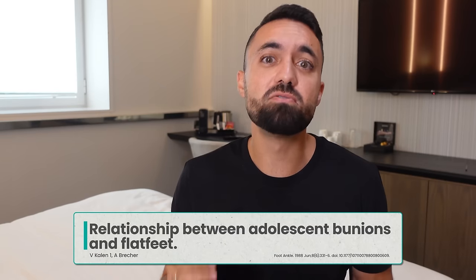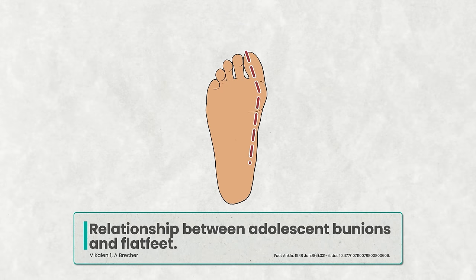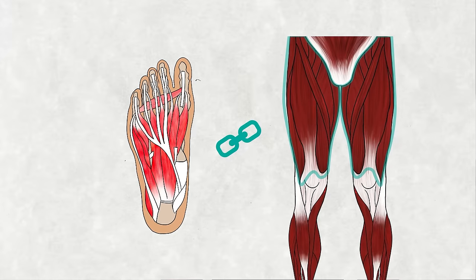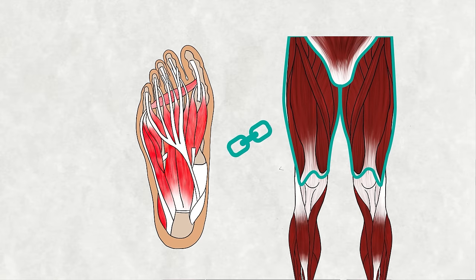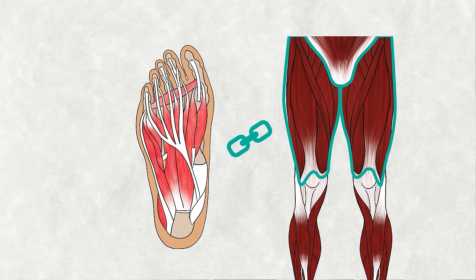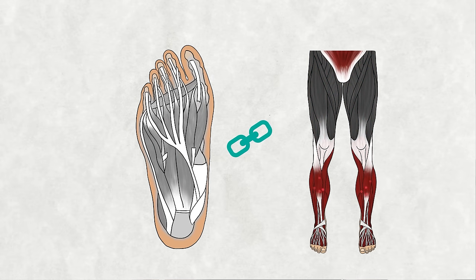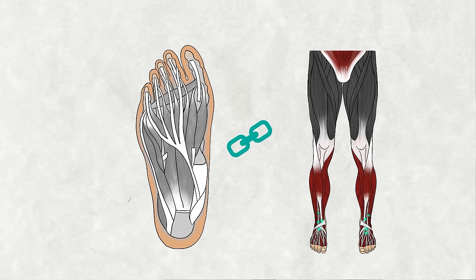It's no surprise then that research has linked toe misalignment issues like bunions to flat feet. The benefits of toe splay go beyond the foot arch. In James Earl's book 'Born to Walk,' he explores the intriguing link between the muscles of the toes and the quads. Without sufficient toe splay, those small toe muscles can't be tensioned enough to signal to the quads to activate and absorb the forces that come with each step.